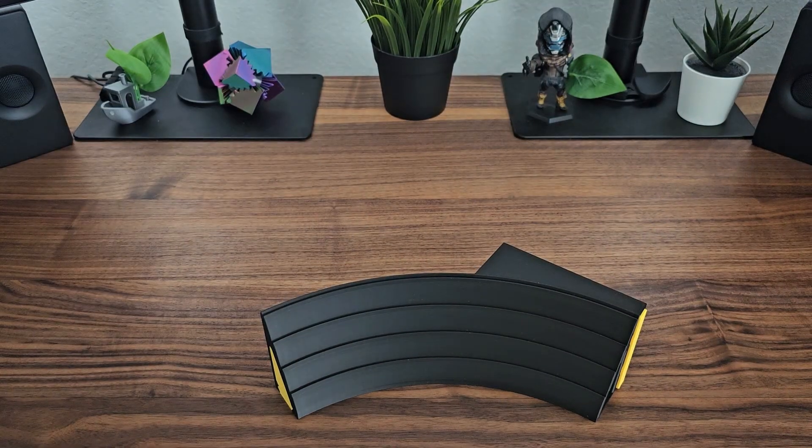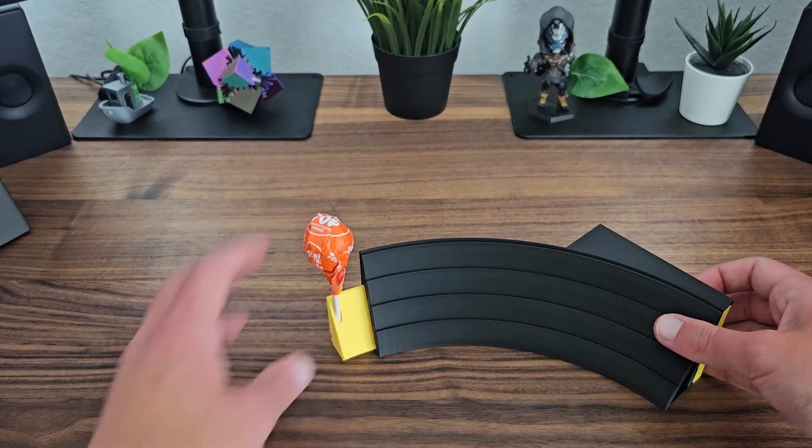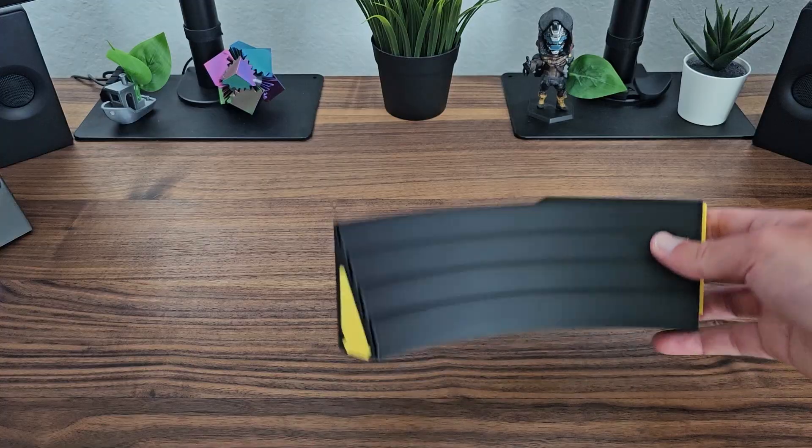As a final note on this version, we have the Tootsie Pop holder, which seems like the smallest part of the design, but was actually what got my mind cooking on whether there are other modules that we could add. Which brings us into version 2.